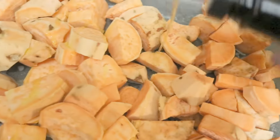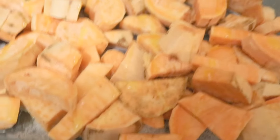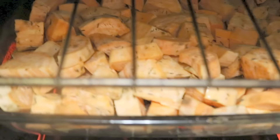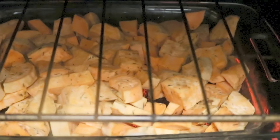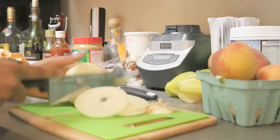Once they're all cut, I take an 11-by-13 pan and spray it with oil, then pour the sweet potatoes in. I drizzle some extra virgin olive oil over them lightly, then sprinkle on some sea salt and thyme before baking at 350°F for 25 minutes. While that's cooking, I'll go ahead and prepare the seasonings for my Mahi Mahi.